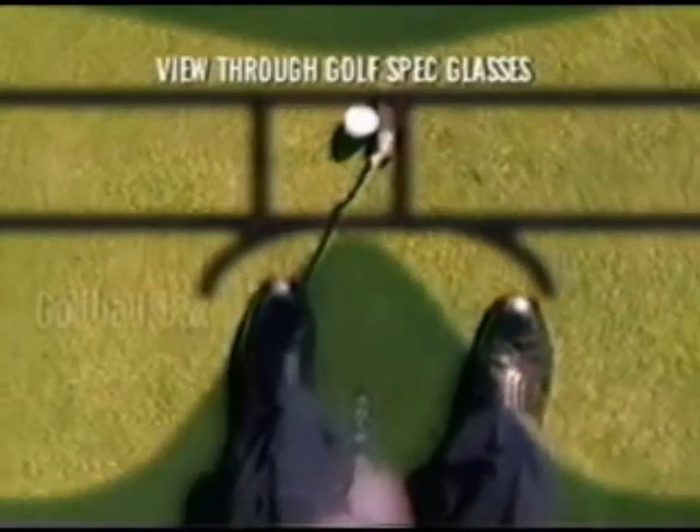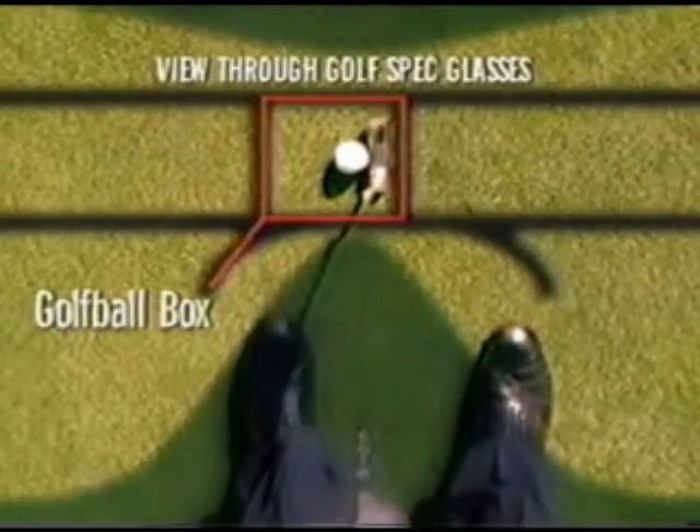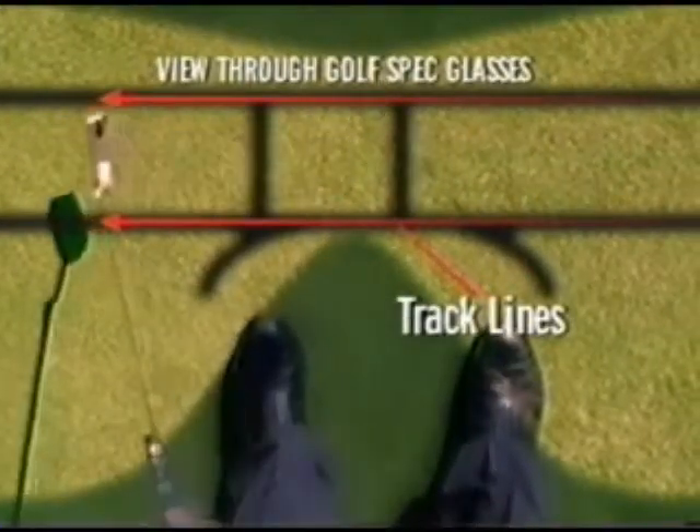And it's so easy to use. Just position the ball within the golf box using your dominant eye. Line up your club face with the sides of the golf ball box, align your stance with the foot markers, and guide your club head through the track lines.